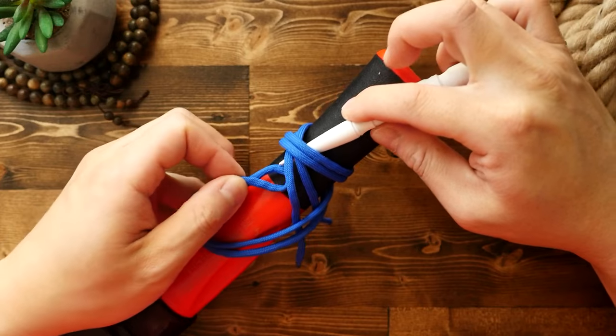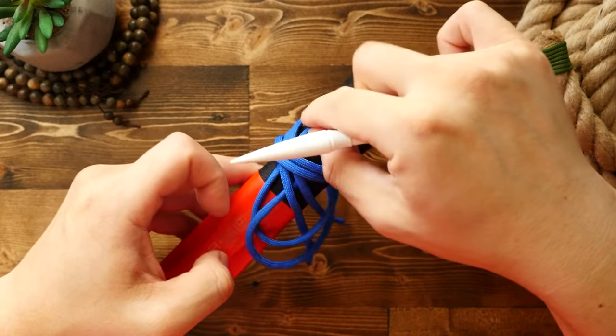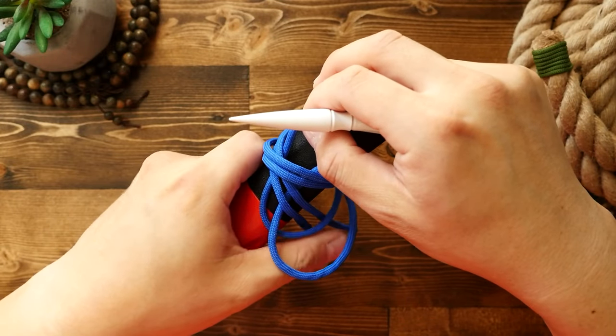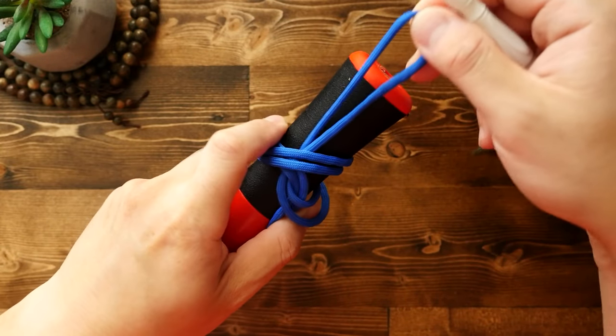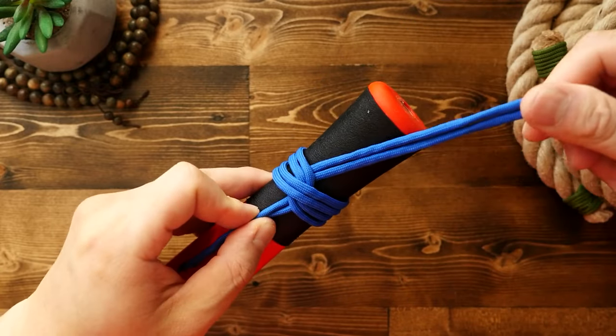Then finally, I'm going to pass the midpoint of the cord under the passes where they cross over. Make sure you go under both sets of passes. I'm just going to use my marlin spike to make a path here for you to see. Then pull the midpoint bite under the passes.